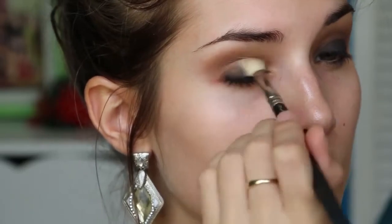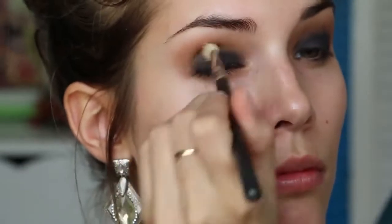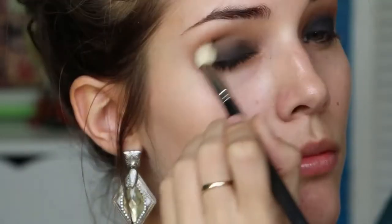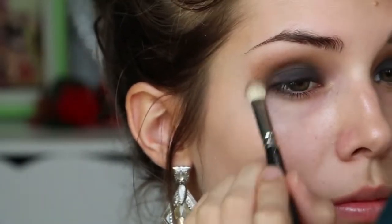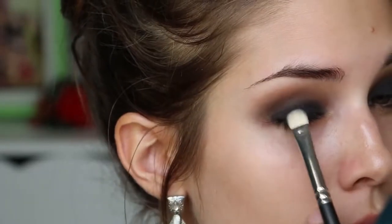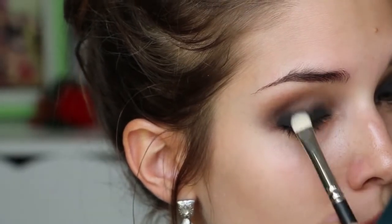I find the easiest way to create a black smokey eye is to gradually build up the colour whilst continuously blending it out. So that's what I'm going to do now — packing on more black and then going in with my blending brush to blend it all out. Then I'm packing on the colour one last time but only blending out my crease to keep my eyelid colour nice and dark.